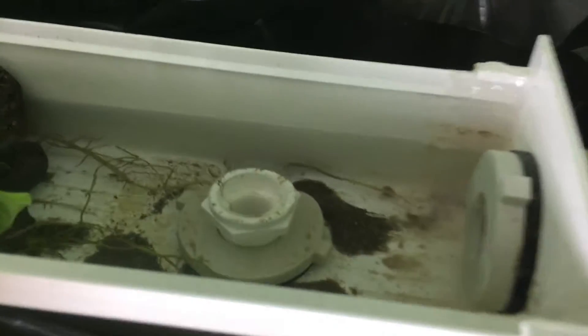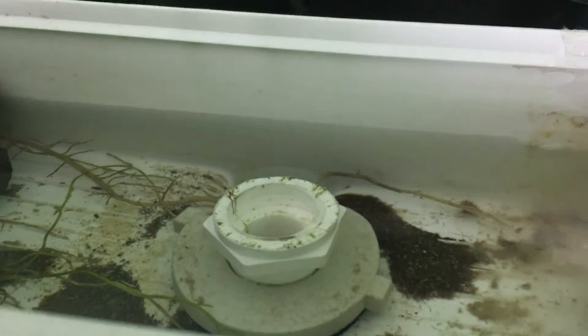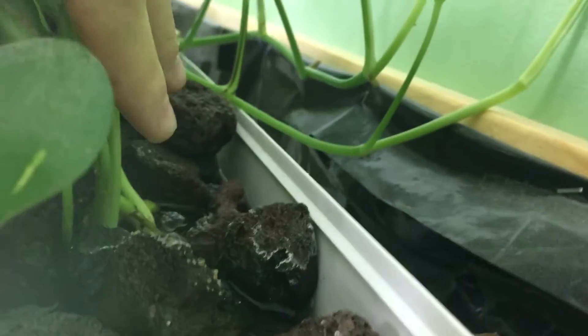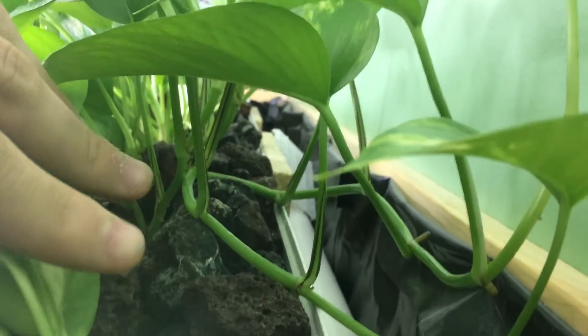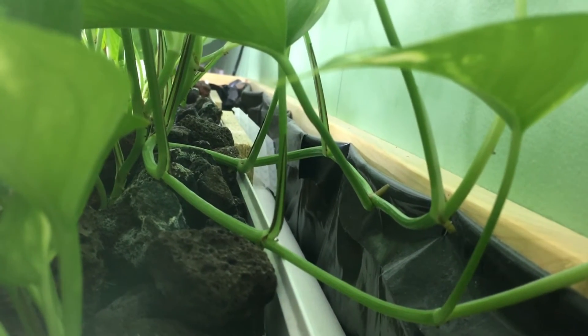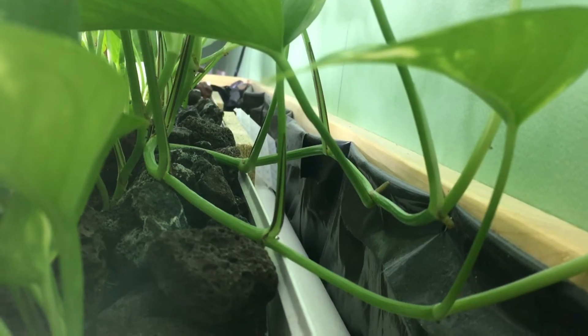Another cool thing I've noticed about the system is that the roots are growing really well in the grow bed. What the roots tell me is that the lava rock substrate is doing really well, so I'm glad I chose to go with that. Also, the plants have established an efficient way of removing nutrients from the water column, which I can confirm they are doing. I definitely do less water changes now that the pothos are super well established and really large. The more the pothos grow, the better they're going to get at removing nutrients from the water.